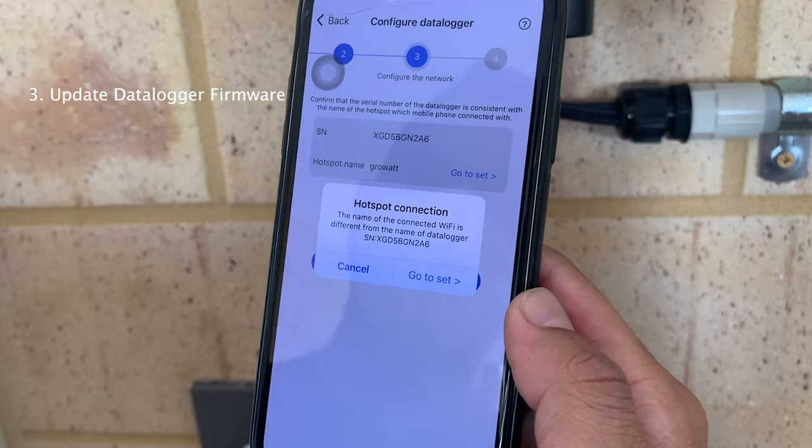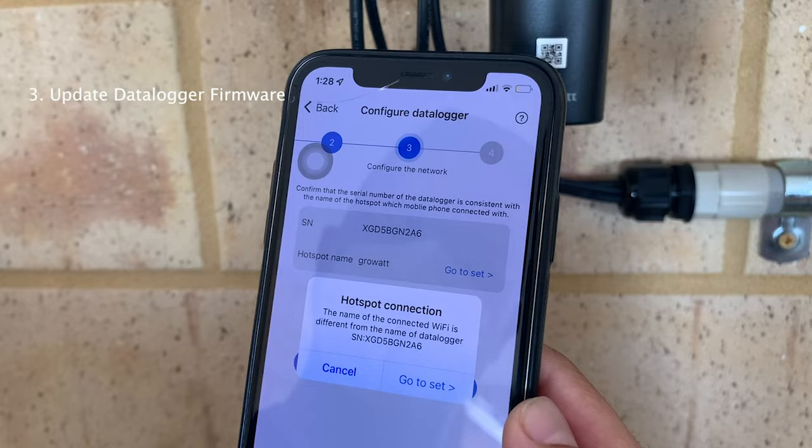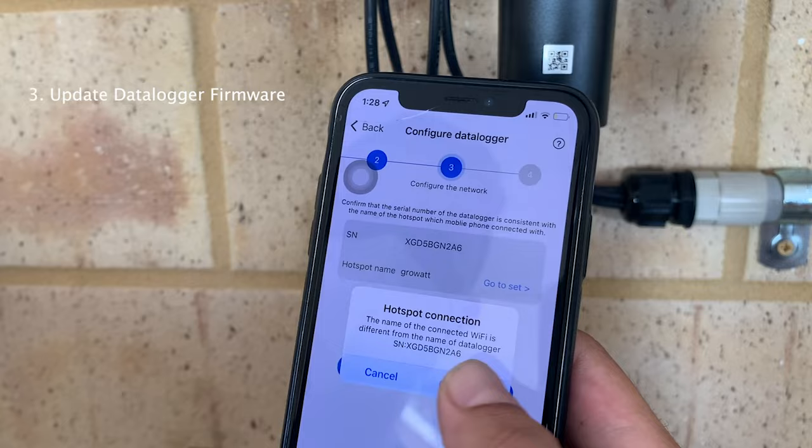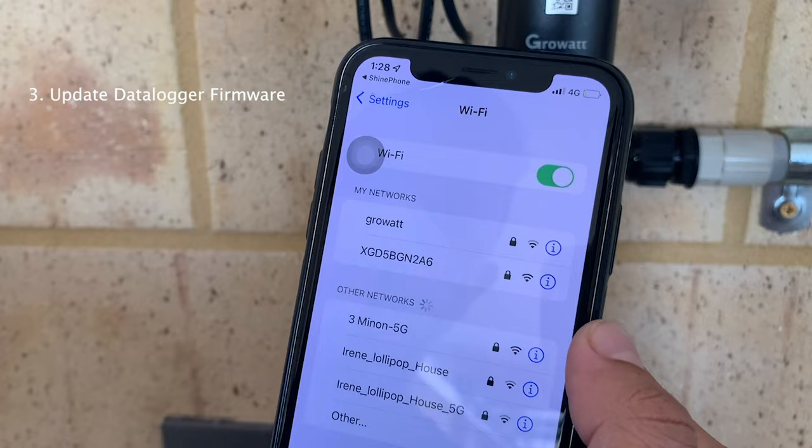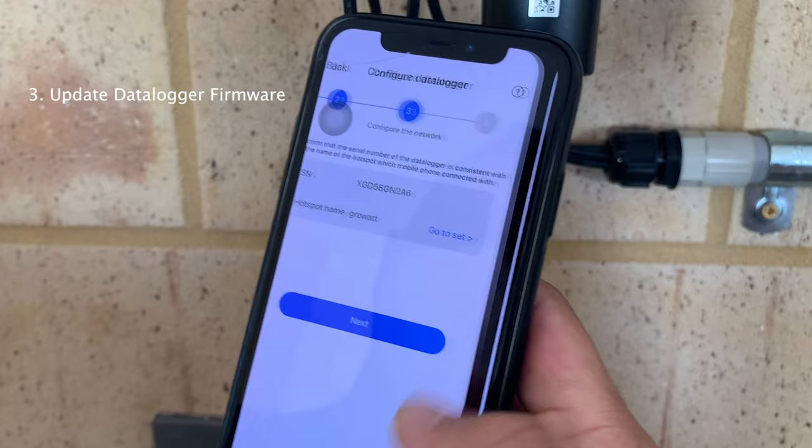The name of the Wi-Fi needs to be shown here. At this stage we need to connect to the Wi-Fi dongle network, so go to Settings again and connect to the XGD5B. Click OK, try again, go back, and click Next.